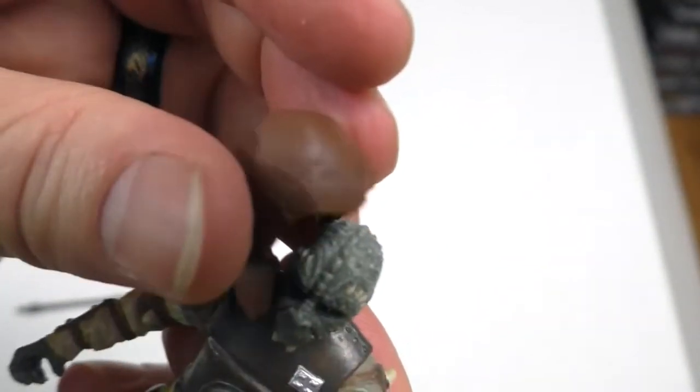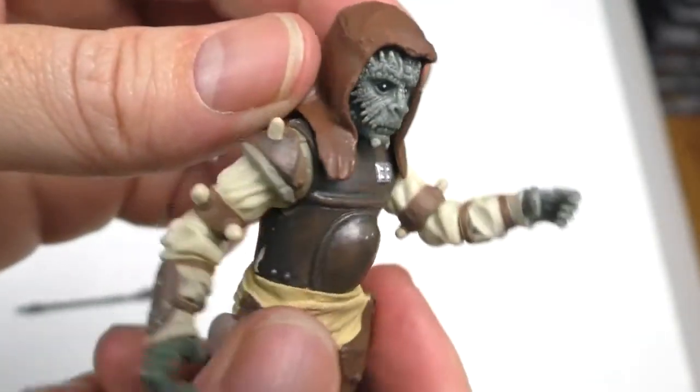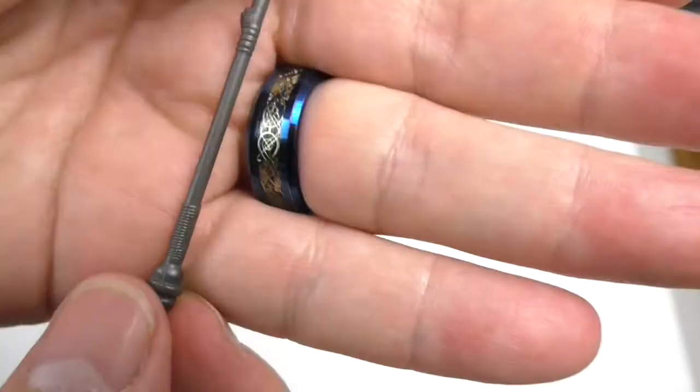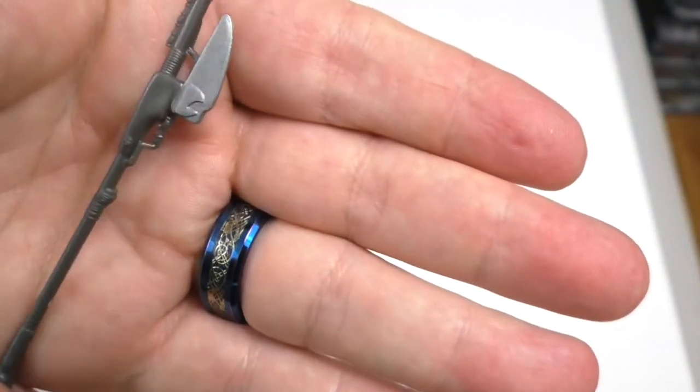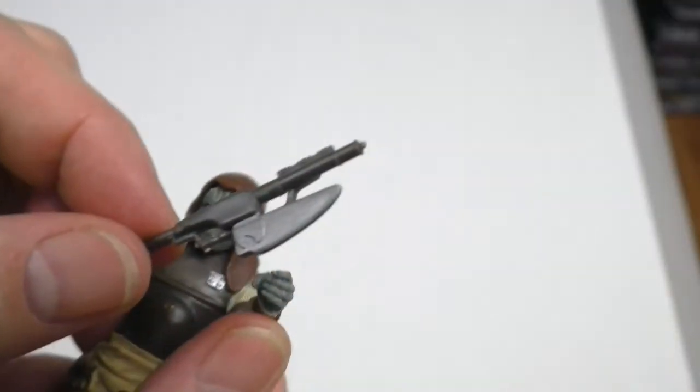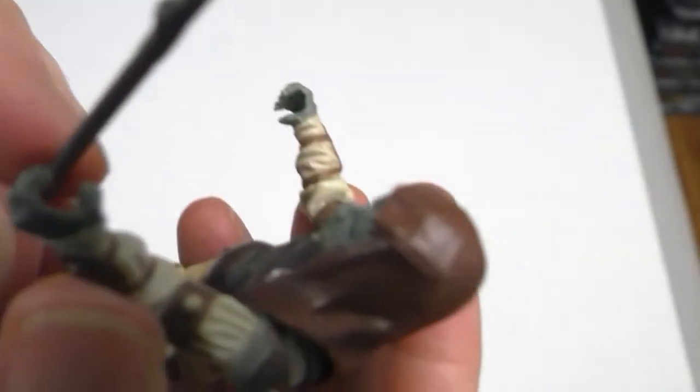And then he has the hood — it's right on like that. And then his Force Pike, which is very similar to the Weequay Force Pike, but with a different paint application. It's kind of loose in his hands.